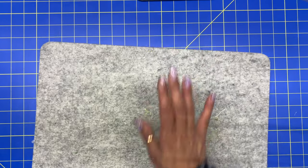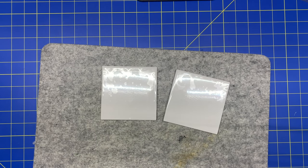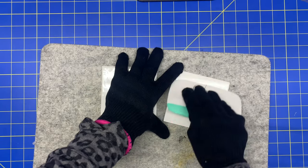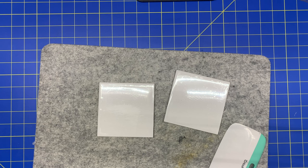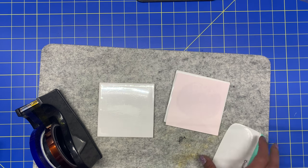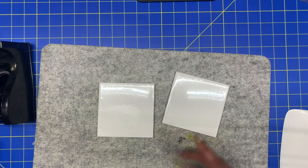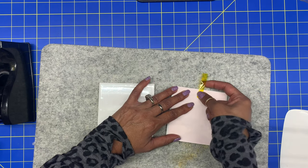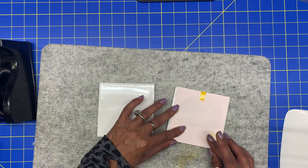Next step is you want to bring your heat mat in. Put on some heat gloves because these things are really hot. I put them in for 20 seconds and now I'm going to check to see if there's any bubbles. If there are, you take your scraper and scrape it. Now you want to get your heat tape and your images and line them up in the middle. Tape them down. This is 400 degrees, so you want to be very careful not to burn yourself.